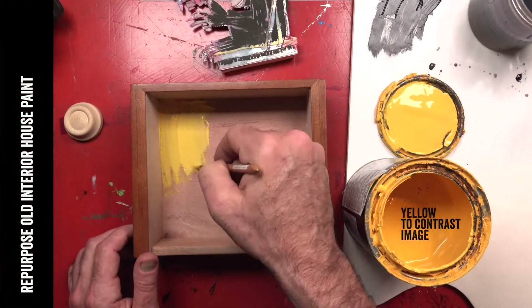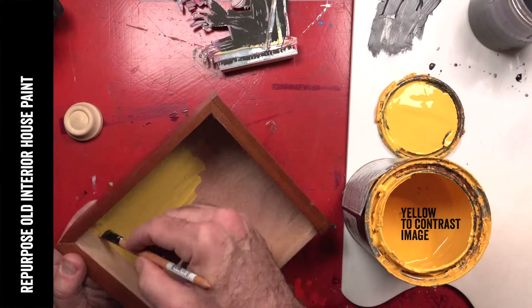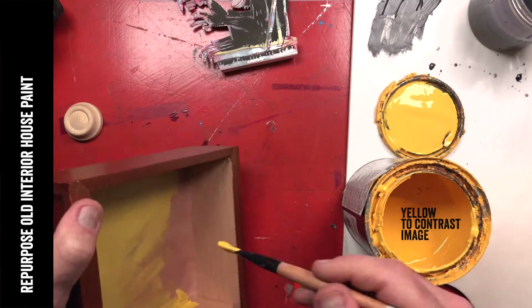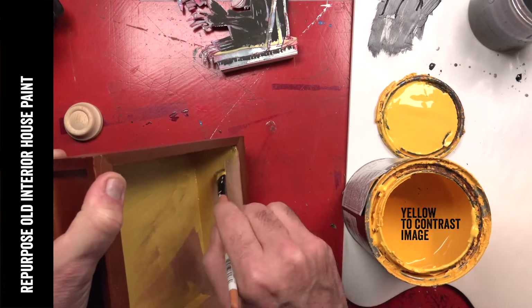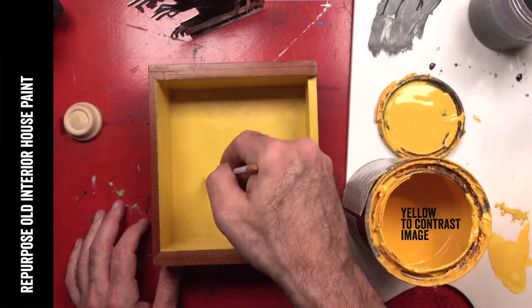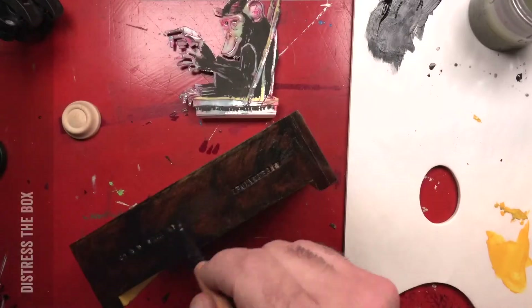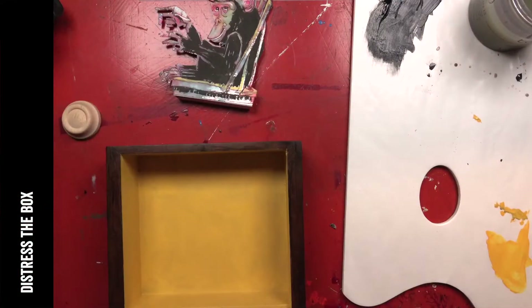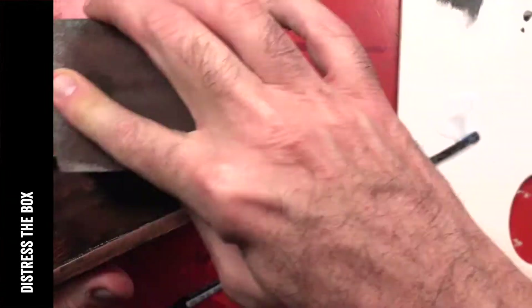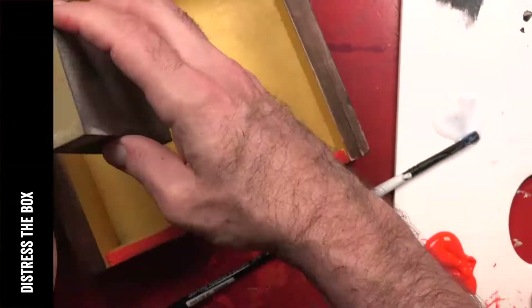For my color, I thought I would reuse and repurpose this can of interior yellow house paint. For the outside of the box, I wanted to paint it black and do a little distress treatment to it, so I'm sanding it back down and letting some of that wood grain show through.